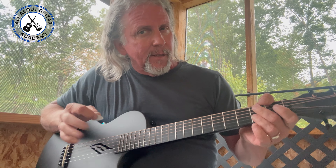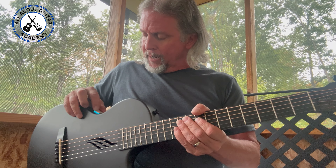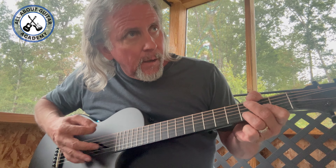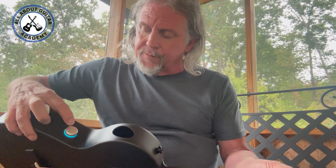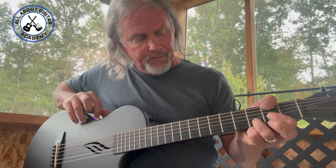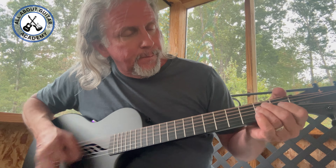Back to the guitar — we hit this again, it changes to a light blue or turquoise. We've got a delay effect. That's pretty cool. I can turn the volume up a little by twisting it. That's really cool for a little bitty travel guitar. One thing to note: you've got to turn the volume down in order to switch the effects. Now we've got like a purple color — kind of a flange effect to it.